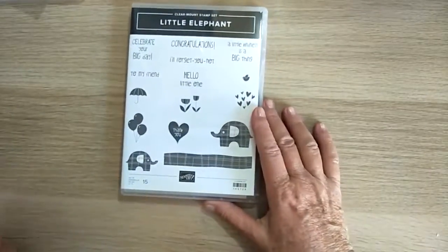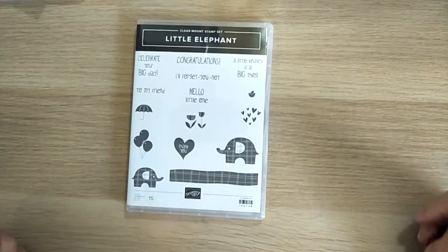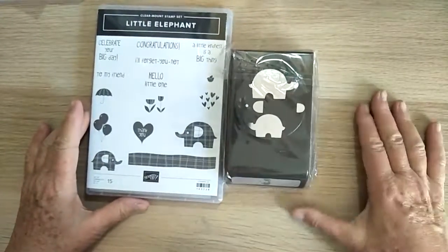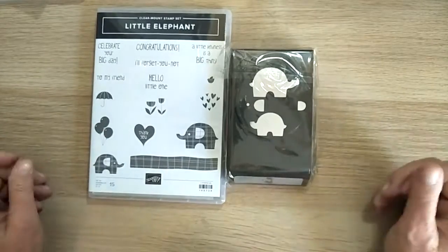I got the little elephant set — I thought that was really cute. I actually think there's a lot more you can do with this than just for children. It has its own punch called the Elephant Builder Punch, and I think that's going to make some really cute little cards.